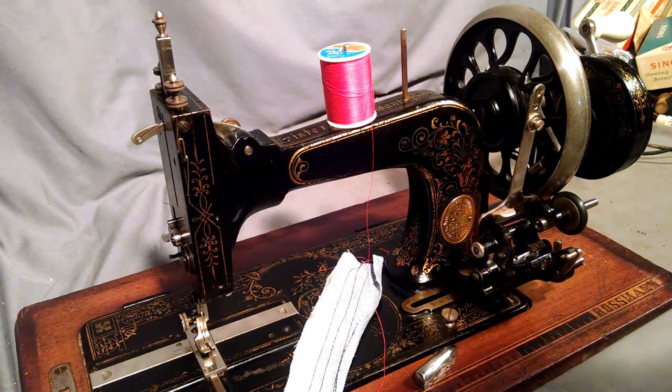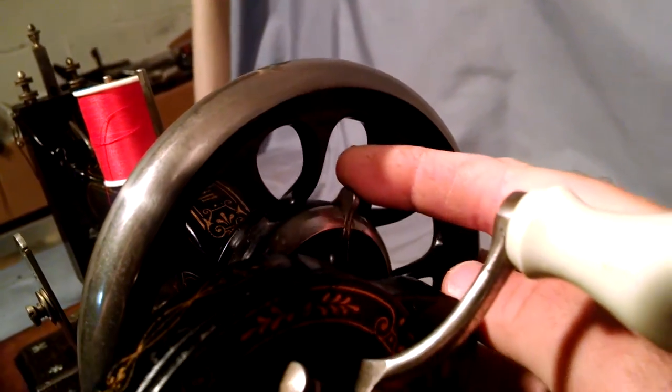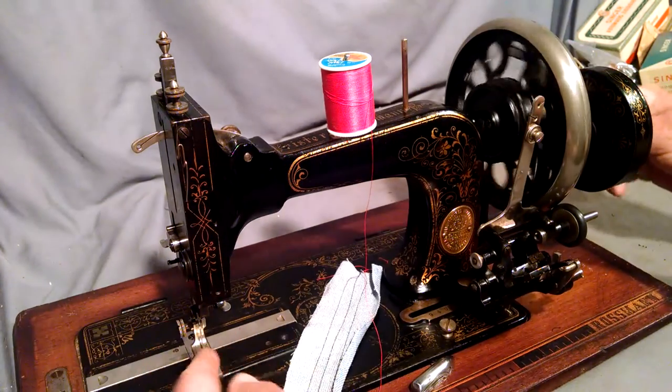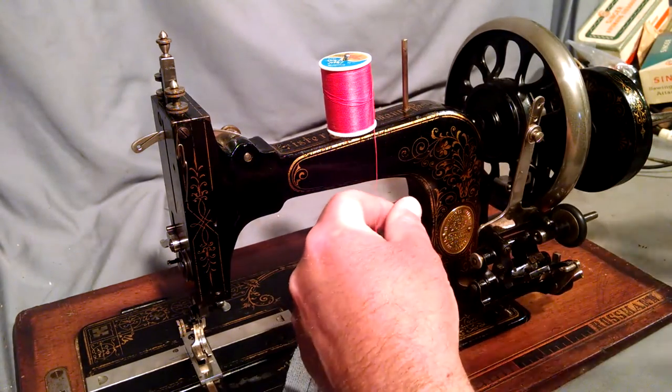Here's the crank to start off with. On the side of the crank, on the balance wheel, you'll see a little tab. This just gets pulled forward in this direction so it releases the balance wheel. You'll notice our needle is stationary so you can wind bobbins.